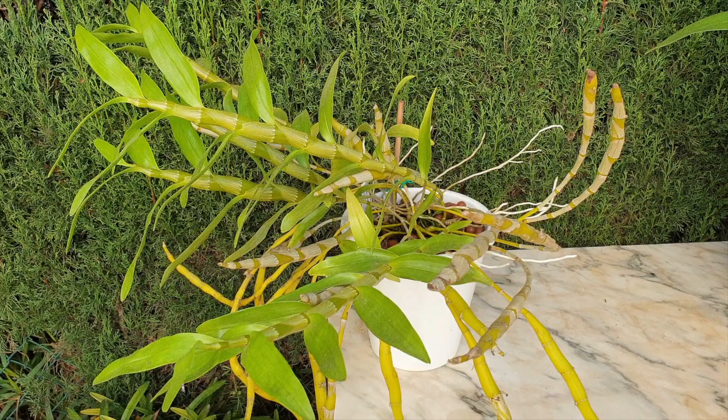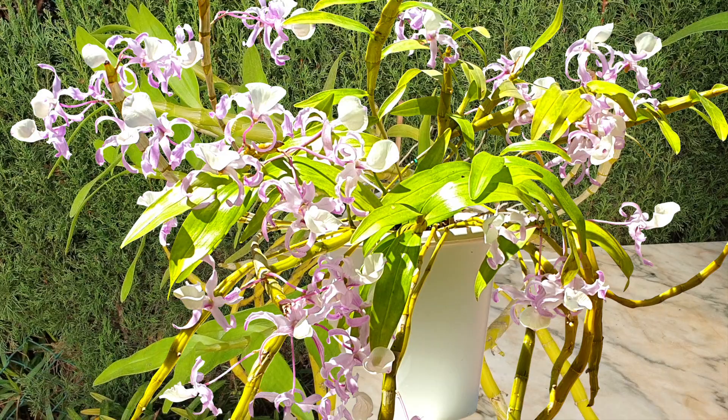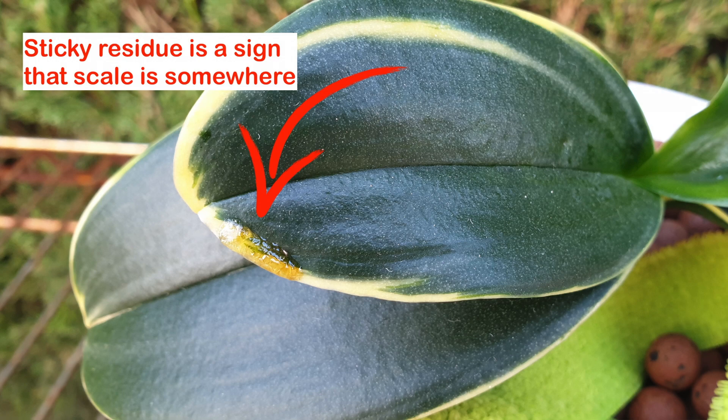Sooty mold is a type of plant mold. Looking at this dendrobium tortile — it is an orchid — sooty mold is a type of mold that grows in the honeydew or secretions of many common plant pests such as aphids or scale. The pests cover the leaves of your plant in honeydew, and the sooty mold spores land on the honeydew and begin to reproduce.